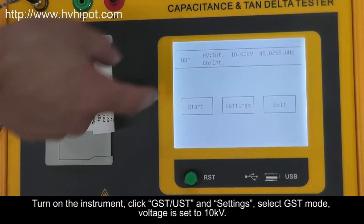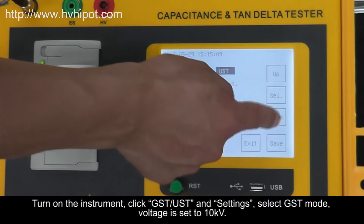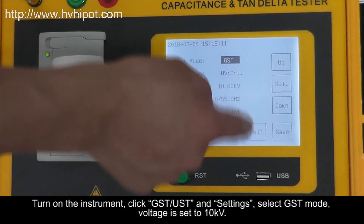Turn on the instrument, click GST and Settings, select GST mode. Voltage is set to 10 kilovolts.